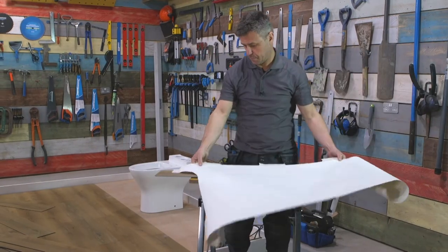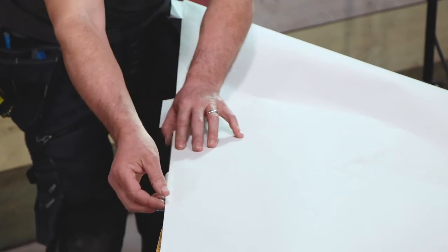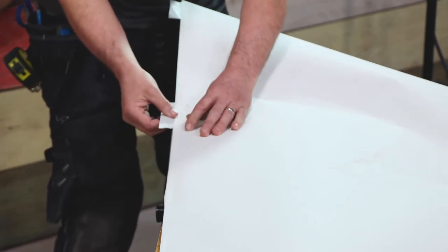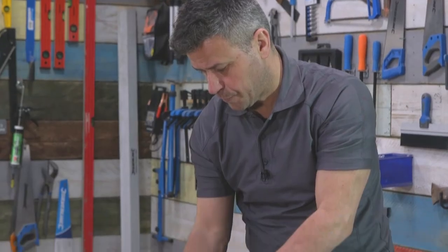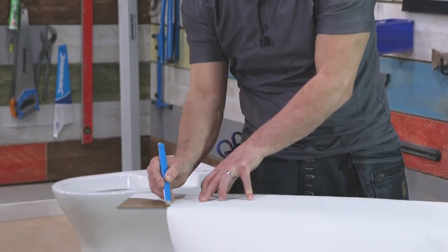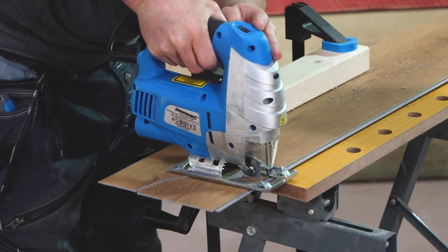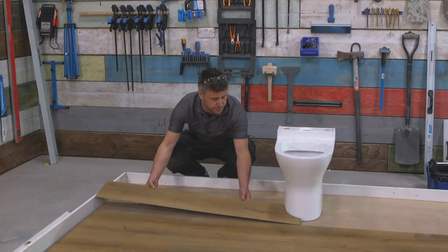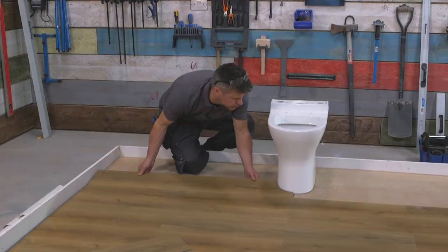The next stage is to transfer the shape of your template onto the first plank that needs cutting. Offer the edge of your lining paper against the click edge of the surface of the plank, holding this into place with the gaffer tape that's already on the paper. Scribe the shape of the template onto the plank using a pencil. Clamp the board down onto the workbench and cut it out with a jigsaw. Click the plank into position, making sure that you're happy with the relevant expansion gap.